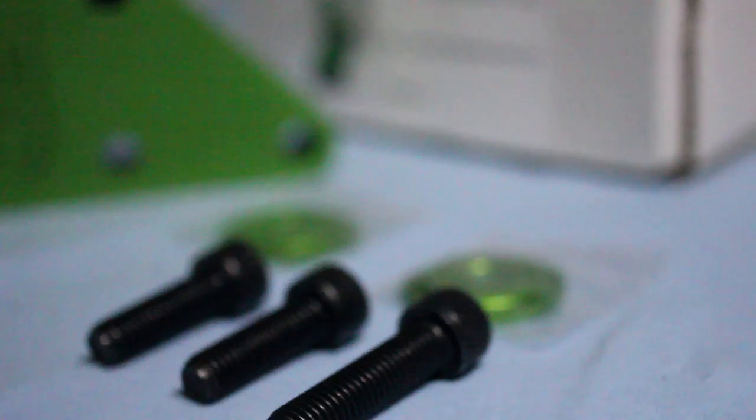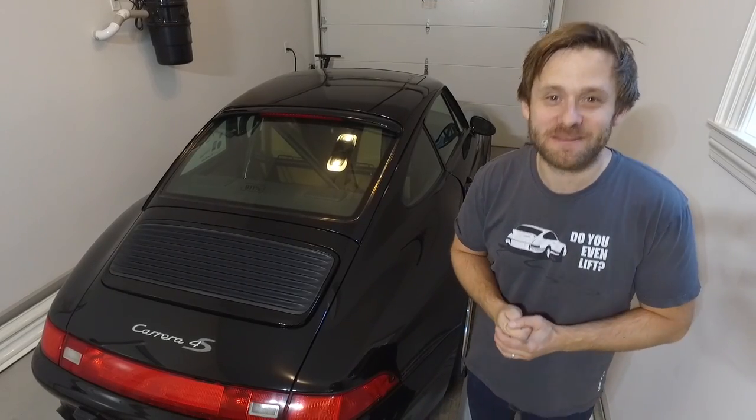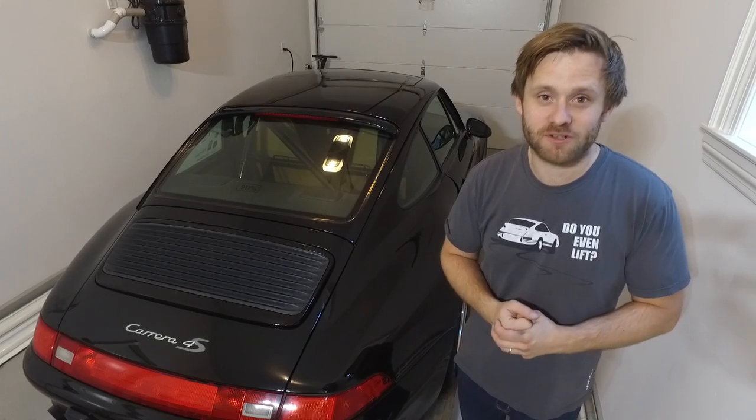What's up, it's Jacob, welcome to 911%. Today we're going to be doing an install of the FD Motorsports all-wheel drive transmission mount. This is a new piece from them — they are also working on a two-wheel drive version as well.